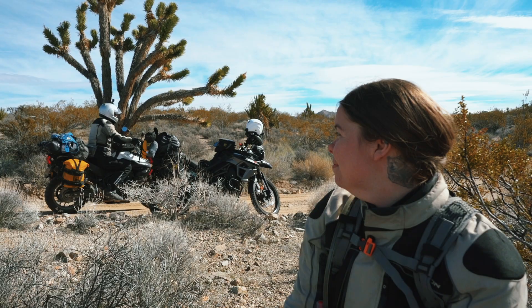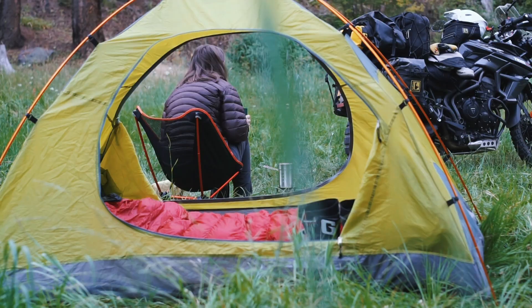Hello, beautiful people. My name is Amanda Zitto. If you are new here, I make motorcycle travel vlogs, how-tos, and general encouragement for you to get out and do the thing.